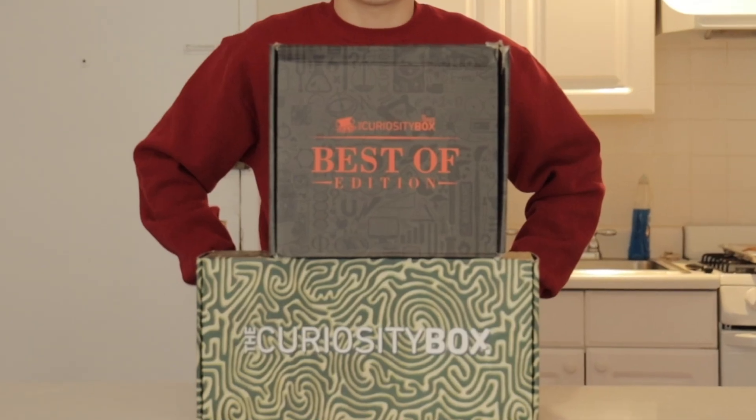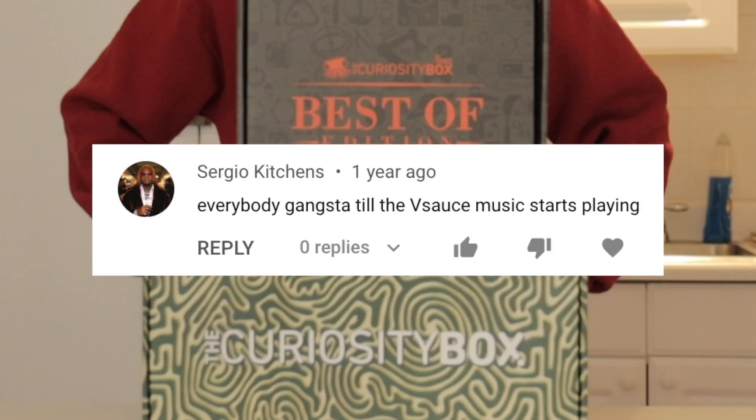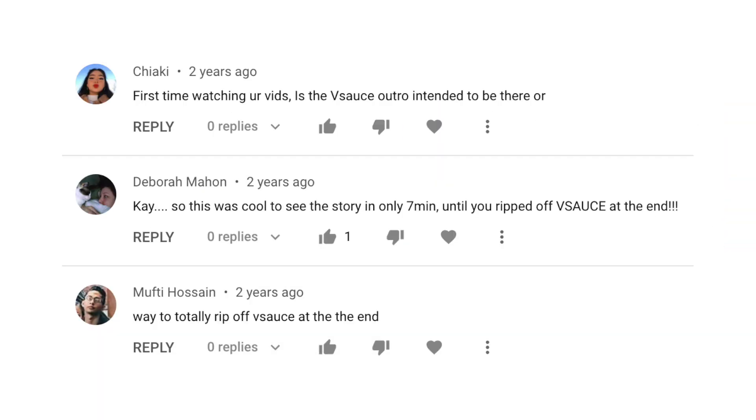This is the curiosity box from Vsauce. This is also a curiosity box. The good people at Vsauce actually sent me both of these, which just goes to show you, annoying person in the comment section, that it is perfectly fine to rip off their outro for years.